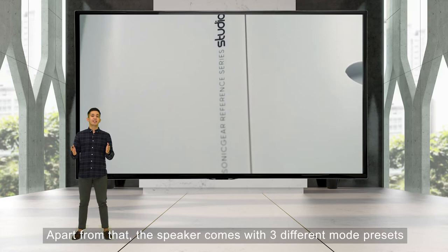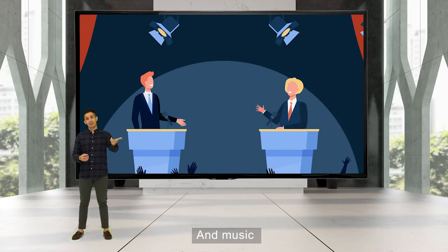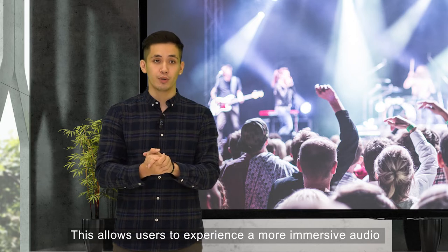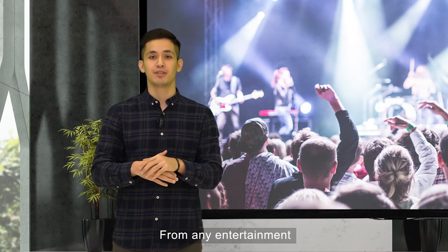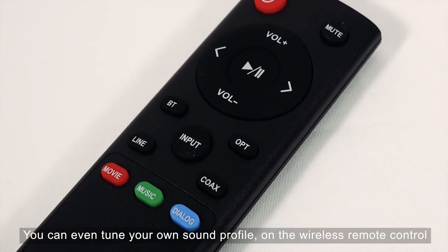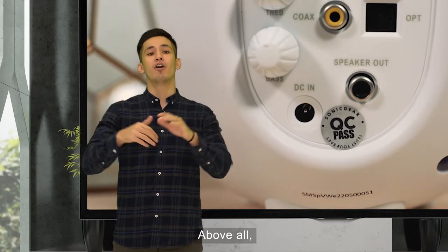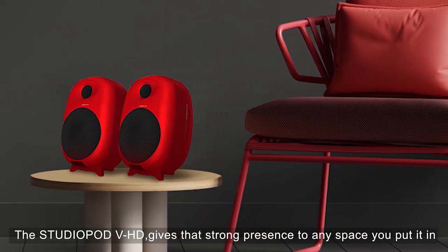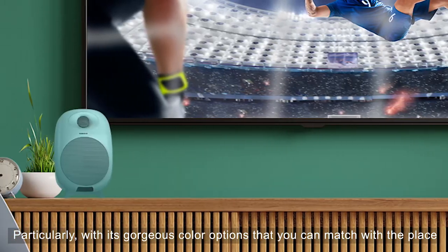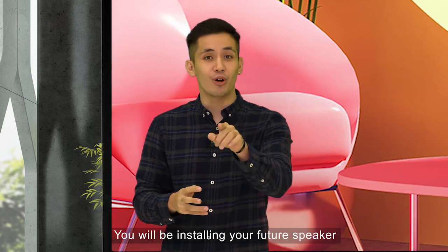Apart from that, the speaker comes with three different mode presets: movie, dialogue, and music. This allows users to experience a more immersive audio from any entertainment with just the press of a button. You can even tune your own sound profile on the wireless remote control or with just the physical button at the back. Above all, the StudioPod 3 HD gives a strong presence to any space you put it in, particularly with its gorgeous colour options that you can match with your installation space.